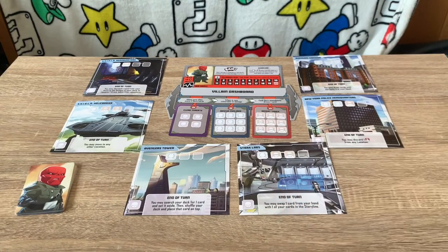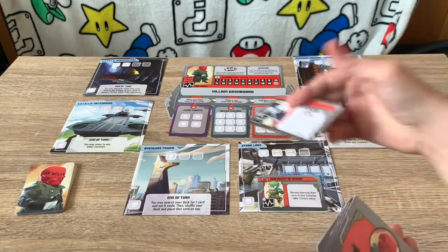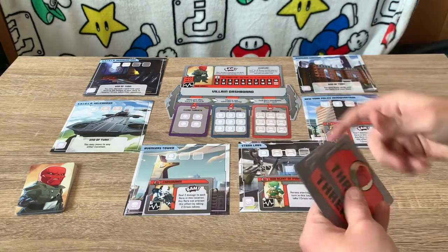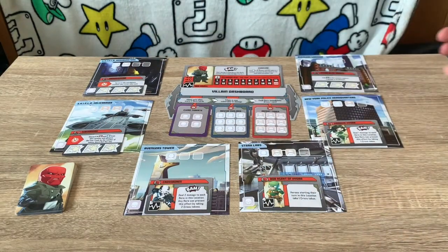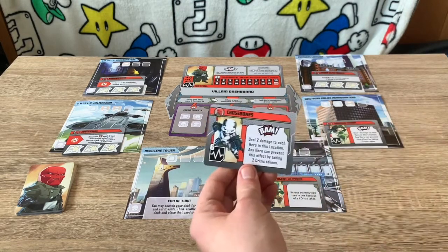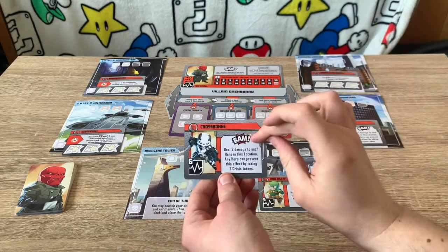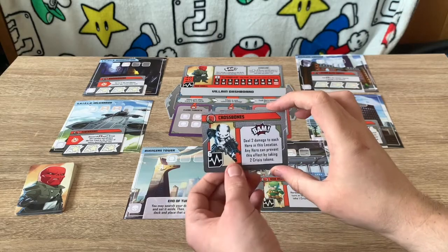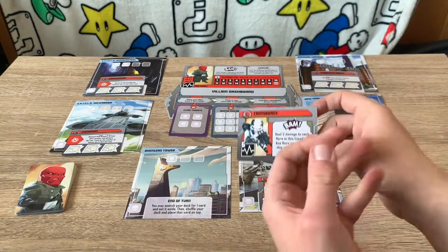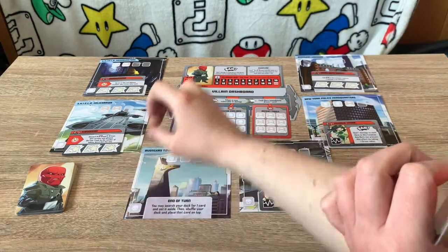Take the threat cards and randomly place them face up around the board, covering the bottom section of each location. For example, I've got Crossbones, Agent Hydra, and Madam Hydra. Crossbones, when the villain moves here and triggers the bam effect, deals two damage to each hero on that location — you can avoid this damage by taking two crisis tokens. He has six health, so if you deal six damage this card is removed and one threat is done.